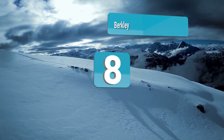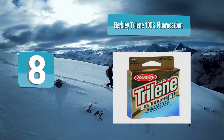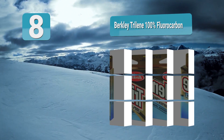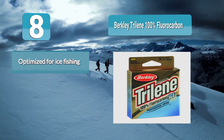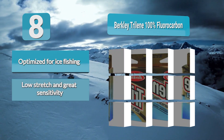Number 8: Berkley Trilene 100% Fluorocarbon, made just for ice anglers. Its first outstanding feature is that it is the ultimate invisible fishing line for ice fishing. Its thin diameter and improved memory properties make the line manageable when it is cold and do not interfere with lure presentations. This is a best ice fishing line and a favorite for many hard water anglers.